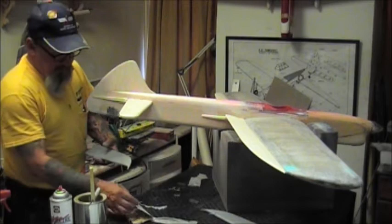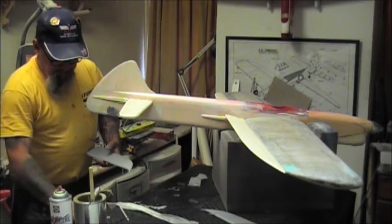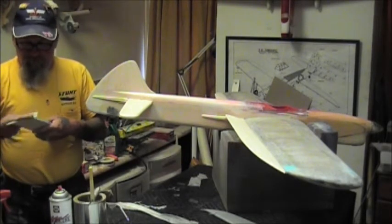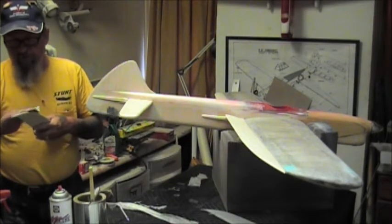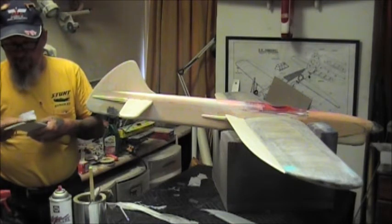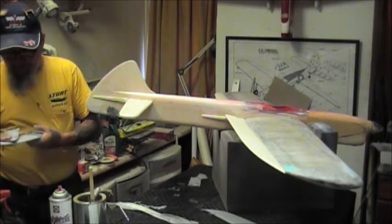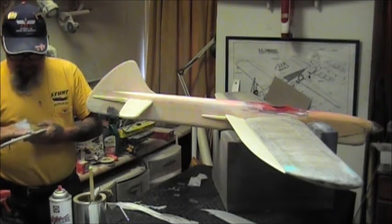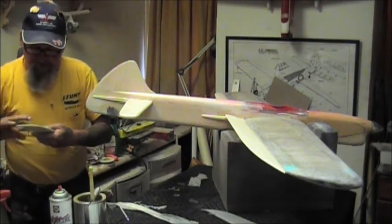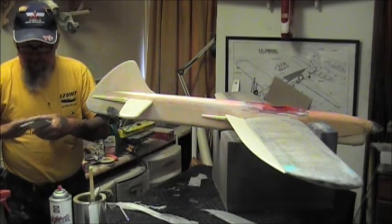Frank McMillan - or Frank Williams at the Nationals this year - said he had tried it and he loves it. This is the first one I just painted and I'm going to sand it now with 320 - and it's that fast. You wonder how you can finish an airplane so fast - it's knowing the right stuff. What I do is sand it to where it's translucent, I can just about see through it, so that gets most of the weight off.